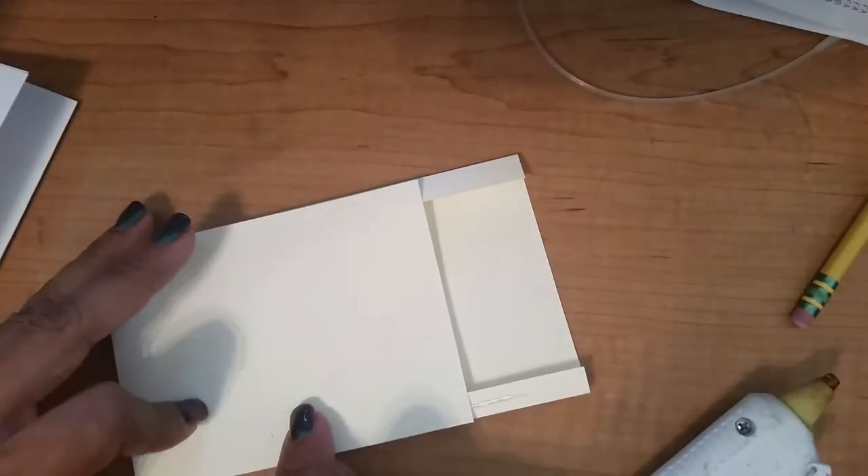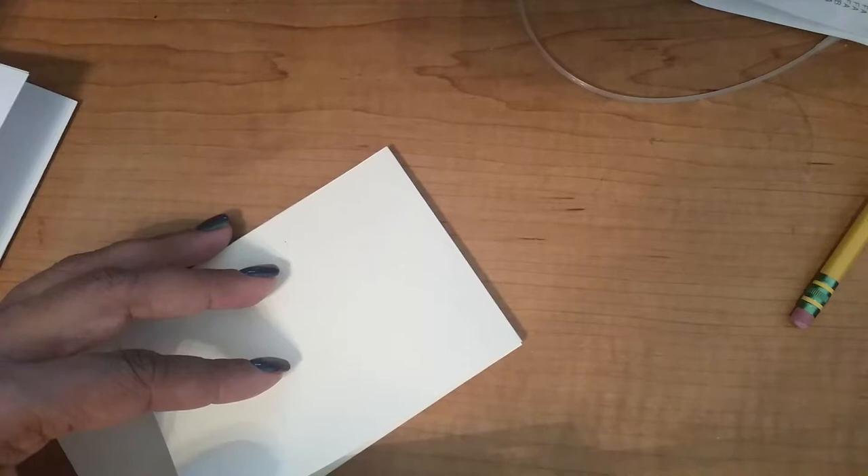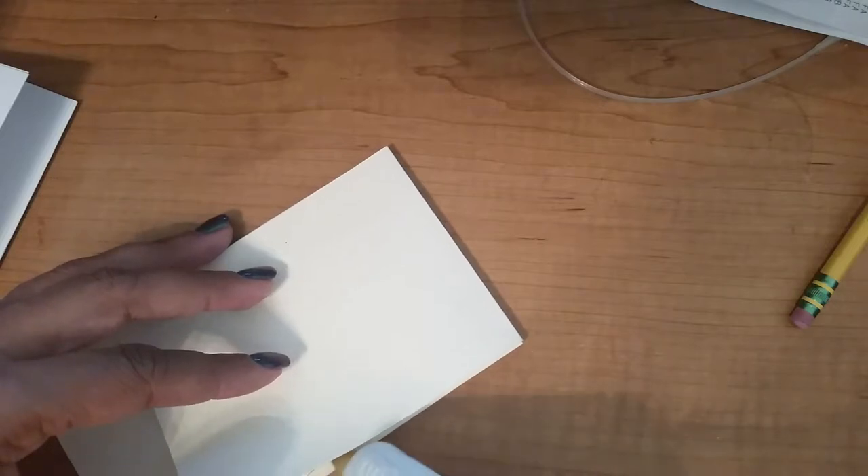I'm going to secure the bottom flap down. Since I ran out of tape, I got my glue gun. I'm going to put a little bit of glue right here on this flap and secure it. I'm doing the same thing on this side — just a little bit — because I don't want to glue my envelope shut.